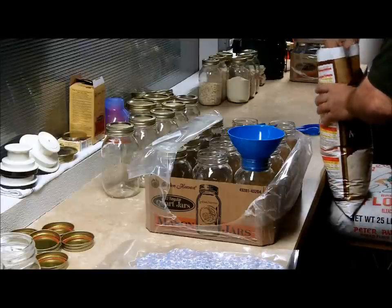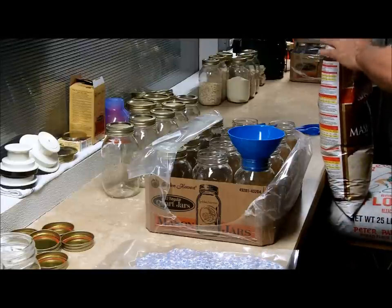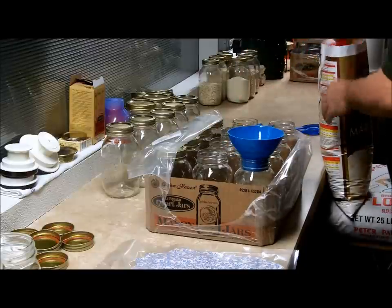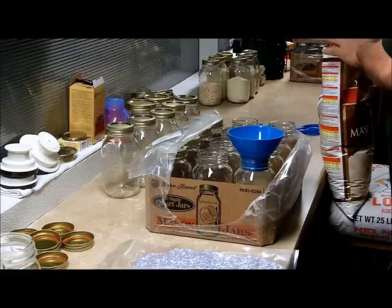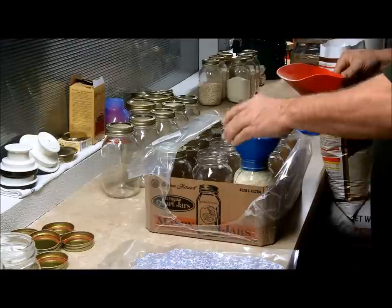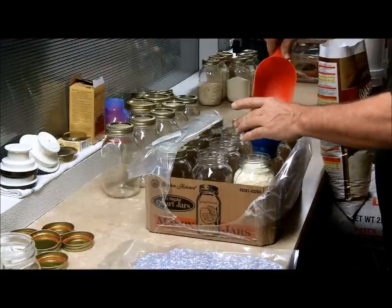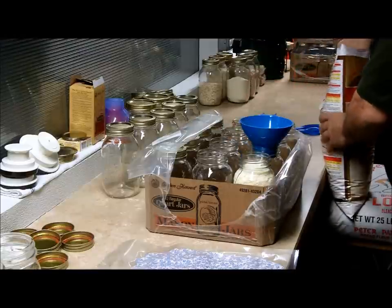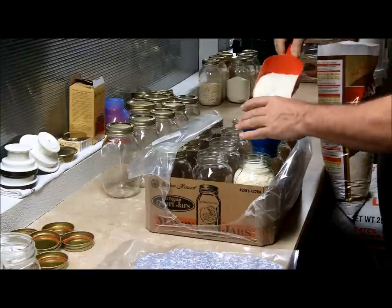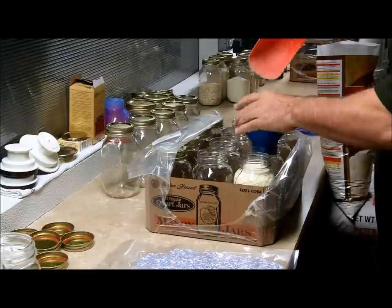So what we're going to do is take just a bag — I picked this up from Sam's today — and it'll be just a quick video here on doing a few of these. I'll show you how to do it. I don't want to take up too much of your time, but this is pretty straightforward, pretty simple.